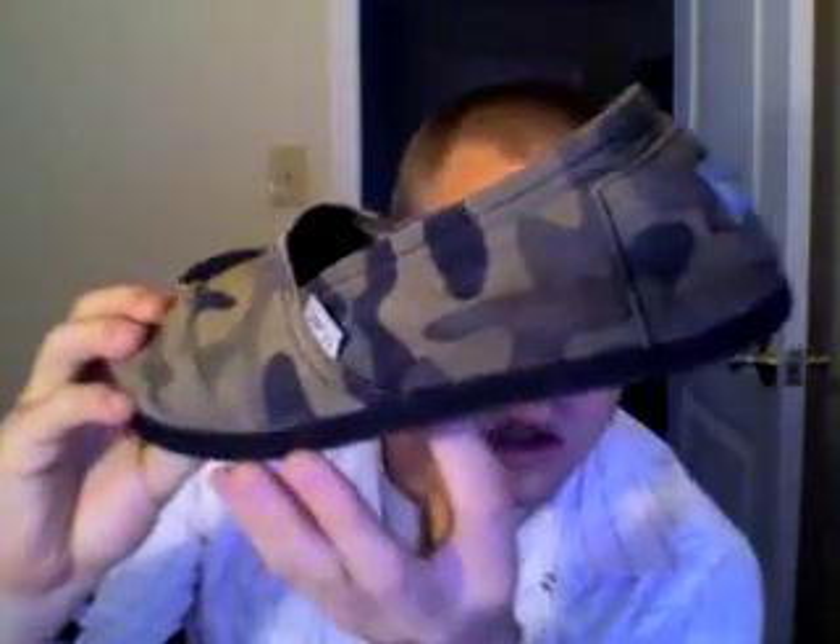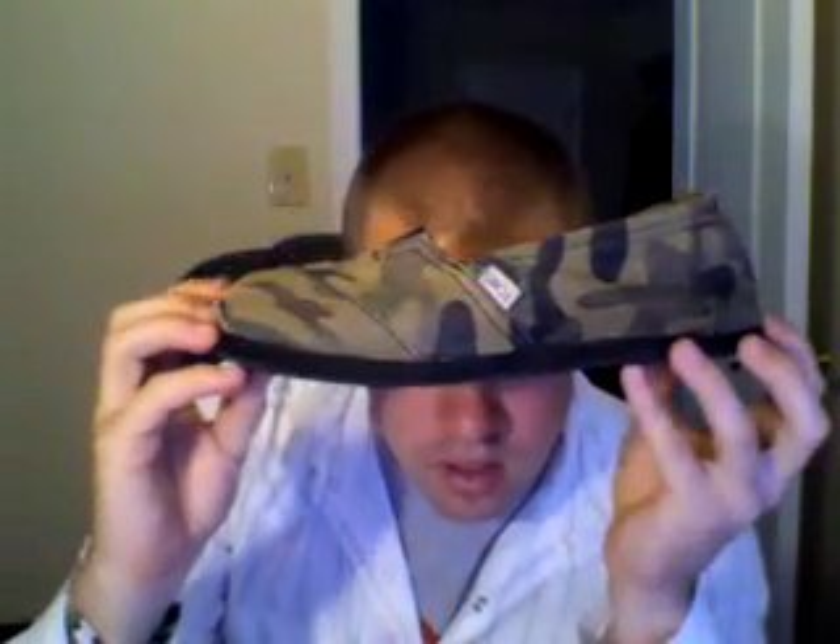This is a pair of shoes — actually this is only one shoe. It's made by TOMS Shoes, the company that Blake started in order to give shoes to kids in third world countries. Blake had a dream to give shoes away to kids, and so for every pair of shoes that he sells, he gives a pair to a kid in a third world country who needs them.